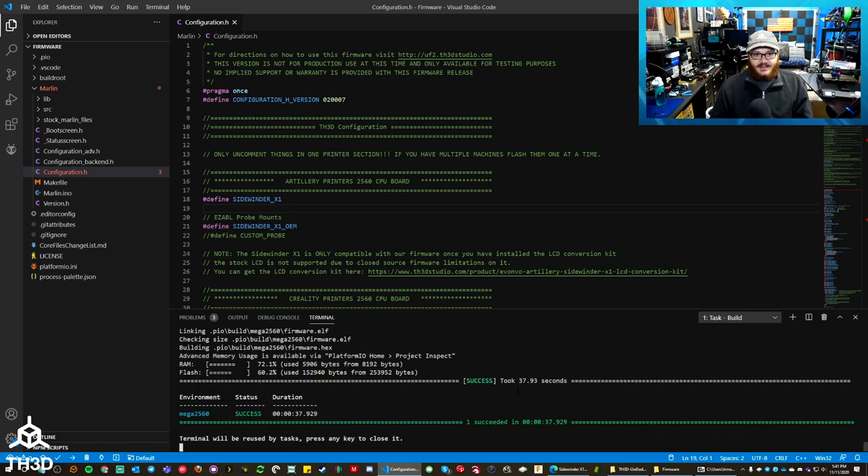My build passed — I can tell because it says 'Mega 2560 success.' If you have any errors, double check that you didn't accidentally put any characters where they aren't supposed to be, or if you forgot to uncomment a line. Now that we know the firmware is built correctly, we need to upload it to our printer. If you don't have many devices connected, just plug the USB cable in from the printer to your computer and upload the firmware. If you have a bunch of other peripherals that show up as COM ports, Platform.io might not be able to determine what port your printer is on.